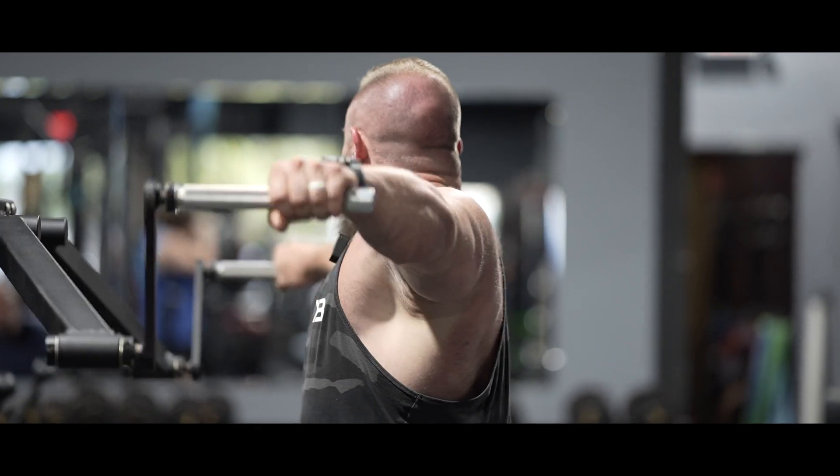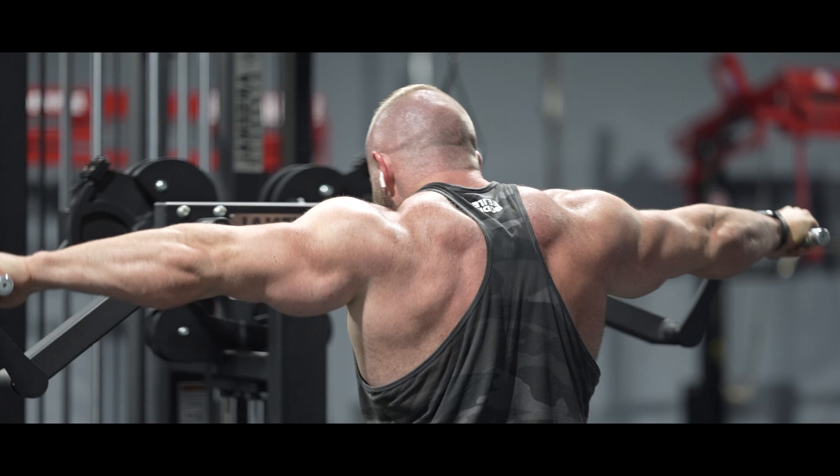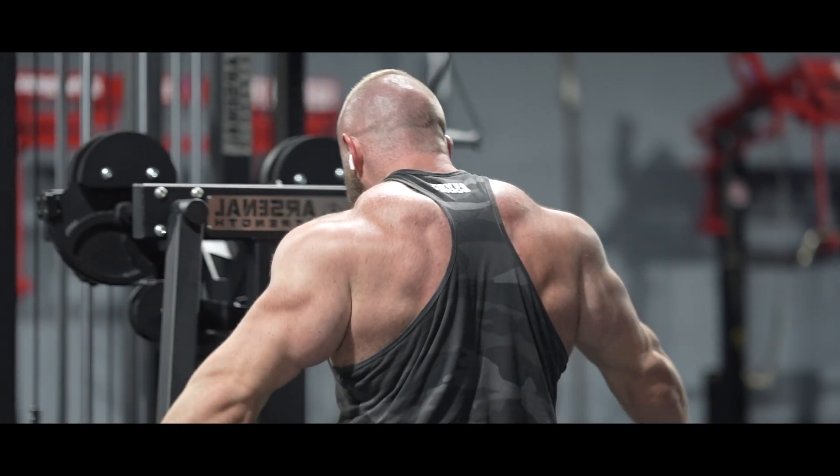Most of us would rather have money than tangible wealth, and a great occasion is somehow spoiled for us unless photographed.